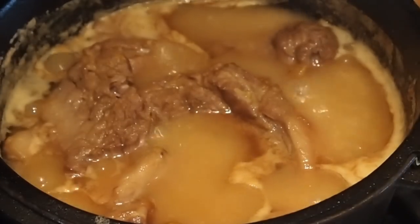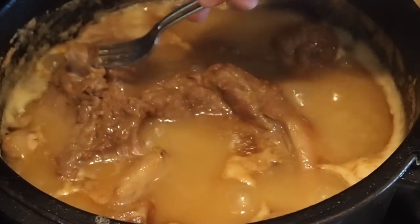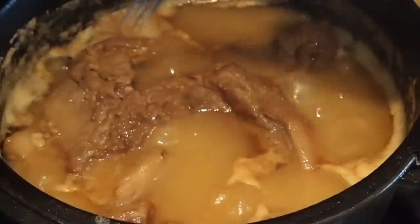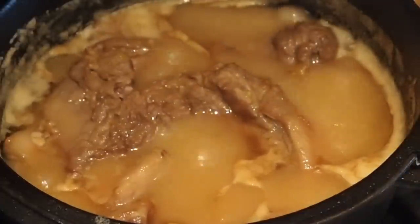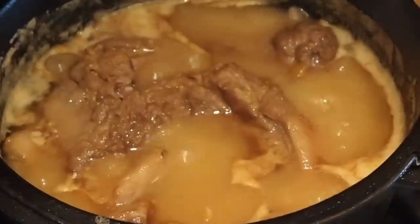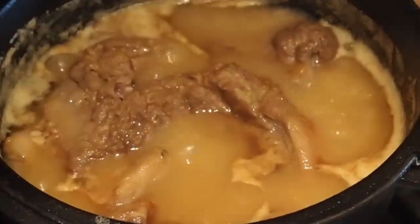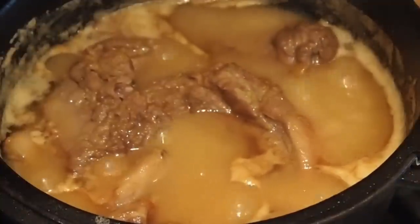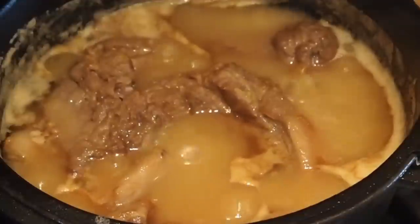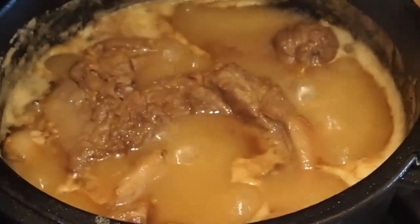Another hour has passed and the carnitas are done — you can see they're very very tender now. I'm going to take them out of the lard and put them on paper towels. They're ready to serve now if you want, but we like them to be a little bit more crispy on the outside, so we're going to brown them a little bit in a skillet and then make up some tacos.